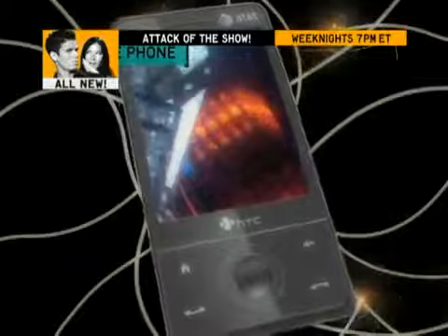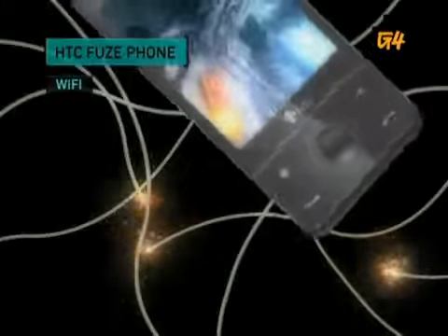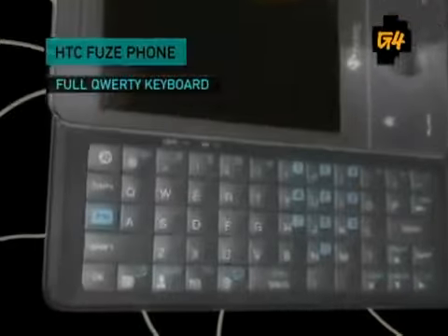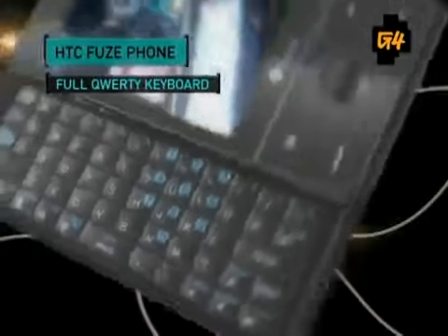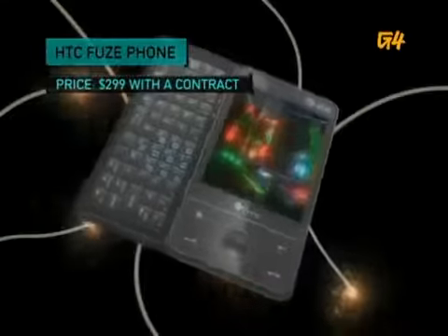Taking after the Touch Diamond, the Fuse includes a 3.2 megapixel camera, Microsoft Office support, Wi-Fi, and the TouchFlow interface. But it's the full QWERTY keyboard that makes everything easier. Experience complete productivity for $299 with a contract.